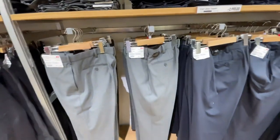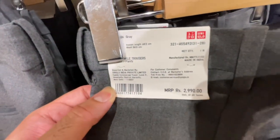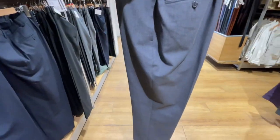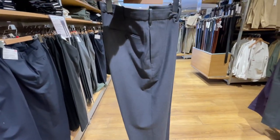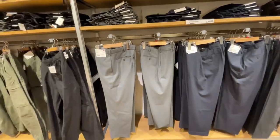The last and final product, number 10 from the collection, is a basic trouser. It's available at the store for $29.90. I usually wear a size medium or waist 31. It looks very comfortable, elegant, and stylish for the office. So if you're looking for a decent trouser for the office or a party, then you can check it out.